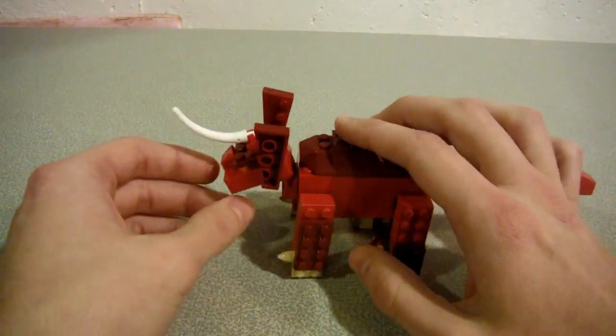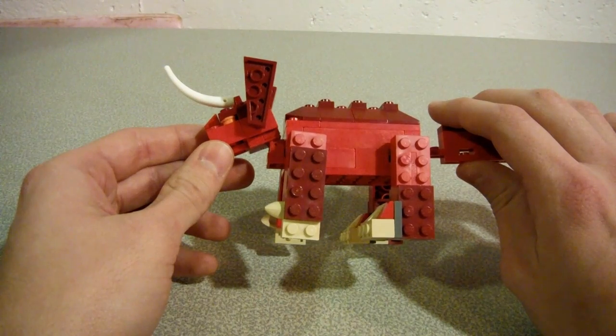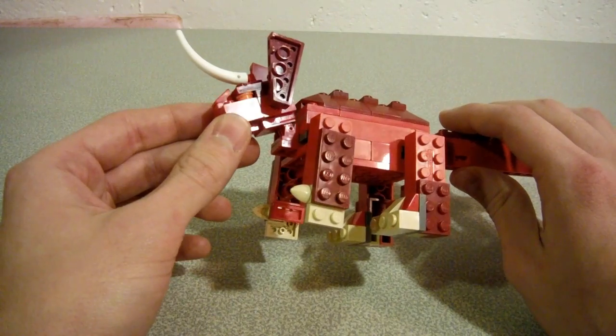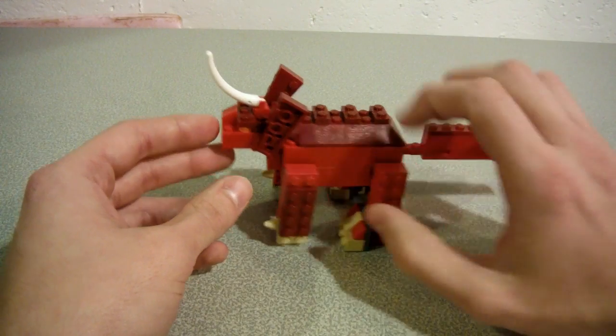Most of the pieces used came from various Lego Creator sets, maybe a little bit of Lego Atlantis here and there. I will make another video to show how to build this guy, just in case.